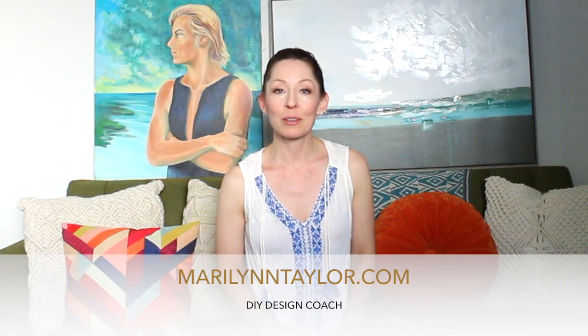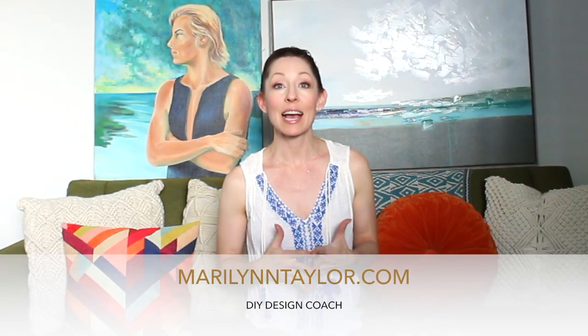Hi guys, I'm Marilyn Taylor of MarilynTaylor.com and I am a DIY design coach. I am here to help you DIY your project like a pro. Today we are going to talk about how to fix a tear in an oil painting and it's a lot easier than you think it's gonna be.